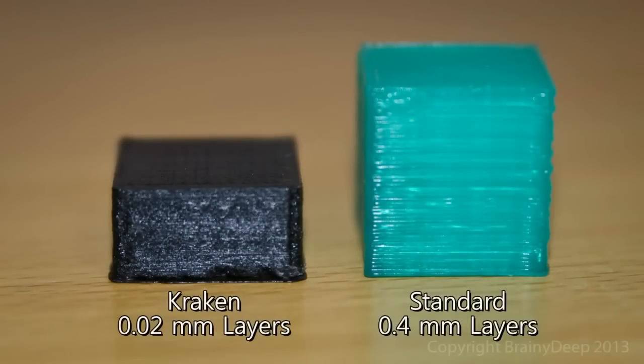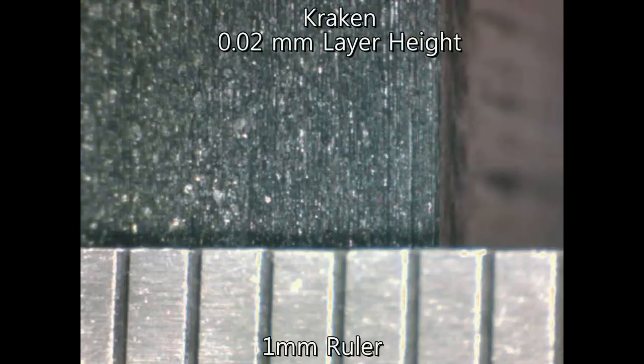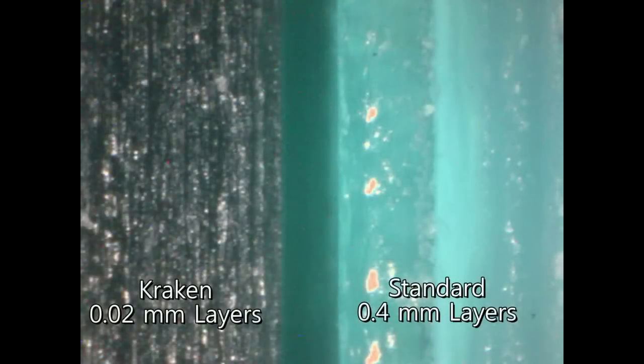The Kraken uses a unique gearing mechanism with a huge 20 to 1 gear ratio that not only gives the required torque for extrusion despite using much smaller motors, but also gives unparalleled control of the filament extrusion rates. We've successfully tested the Kraken down to 20 micron layers — that's 0.02mm per layer — and we don't even think we're pushing the limits of the Kraken's capability, although we did find the limits of our patience.